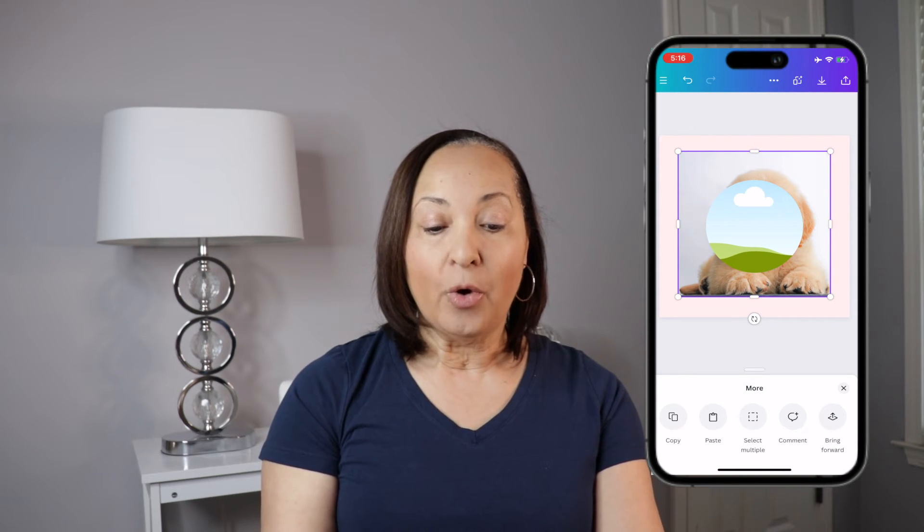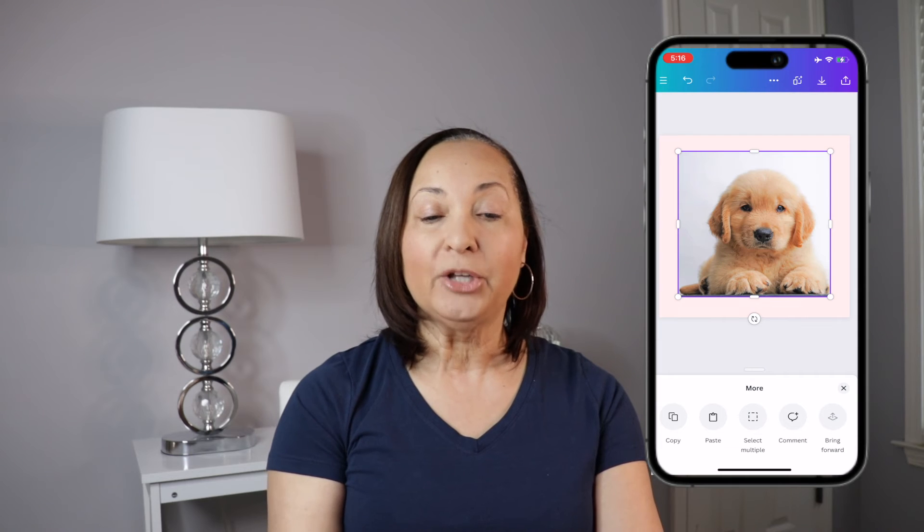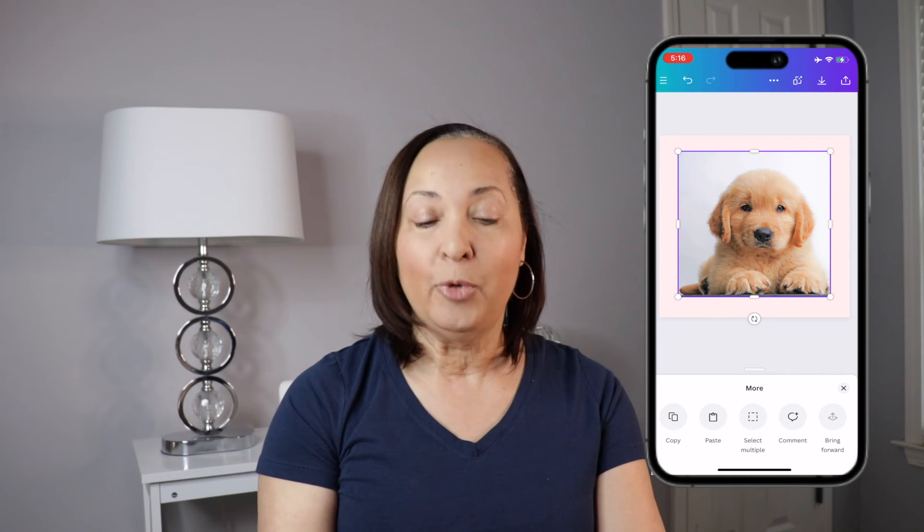Once you click there, in the lower right-hand corner you're going to see the icon that says Bring Forward. And what that's going to do is move our picture in front of the frame we just placed there.